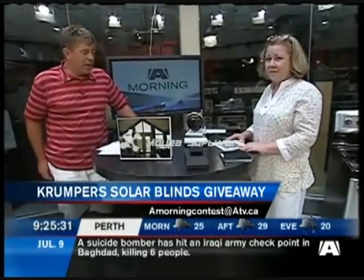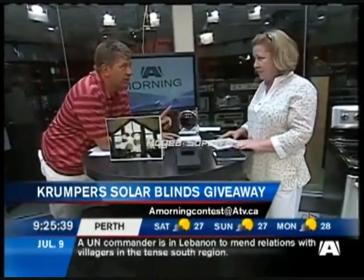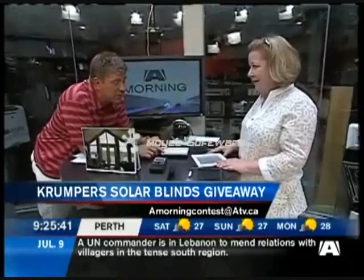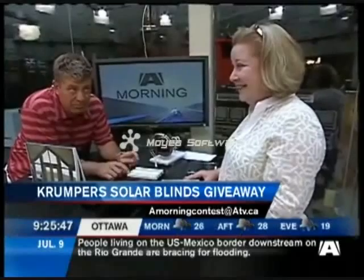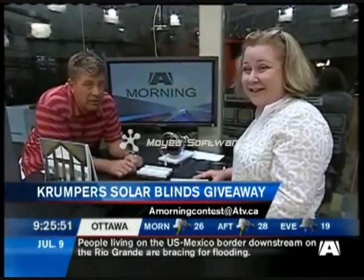All you have to do is email us right now at amorningcontest@atv.ca. Tell us how many panes of glass were used on here to measure the heat transmission, and you get a $1,000 gift certificate from Crumpers.